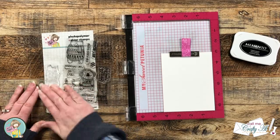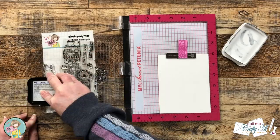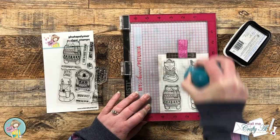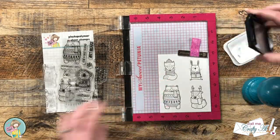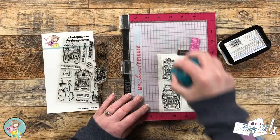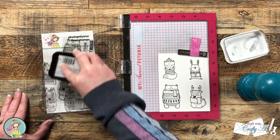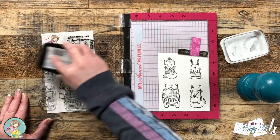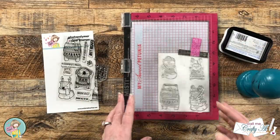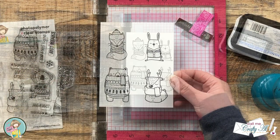These are new stamps, so I wiped off the manufacturing oils with my fingers before inking up. My ink pad is pretty dry, so to get a nice solid black I inked it up and stamped each image three times. I just love these little animals in their sweaters — I think my favorite is probably the bear. Let me know in the comments which of these four images is your favorite.